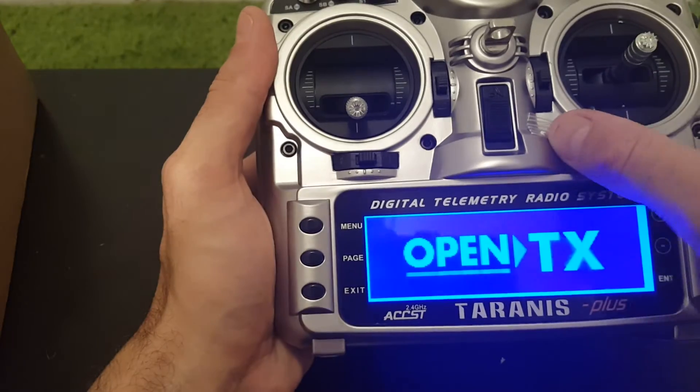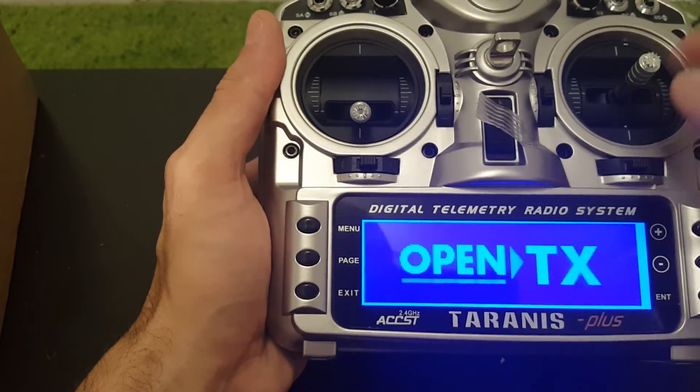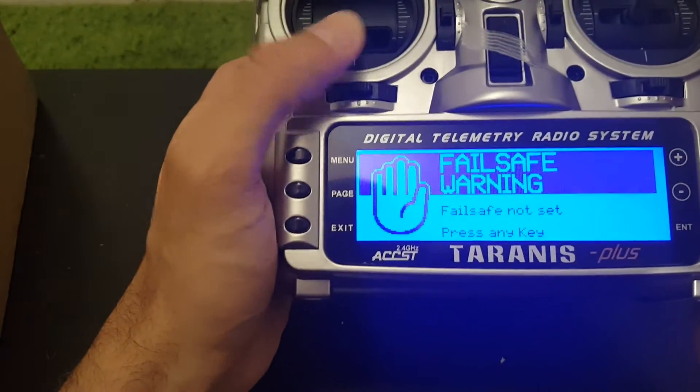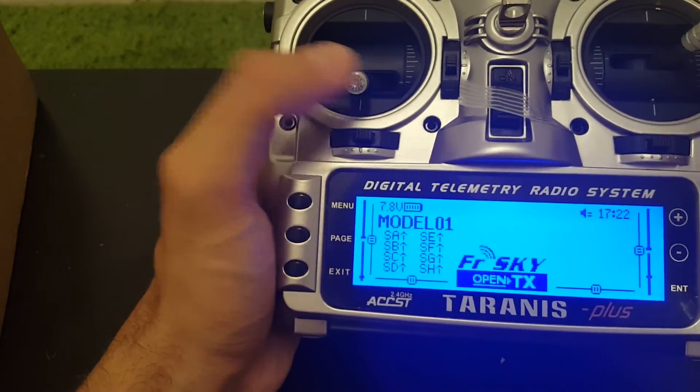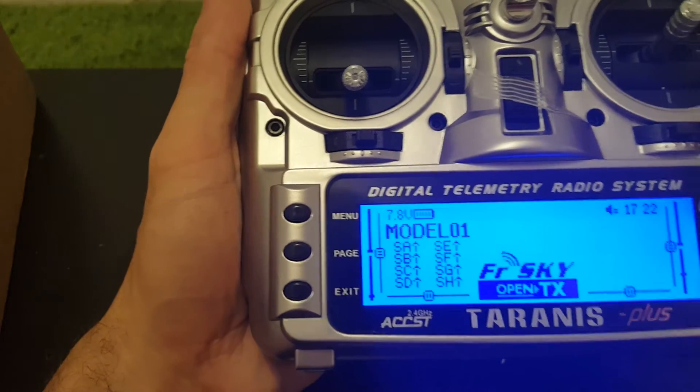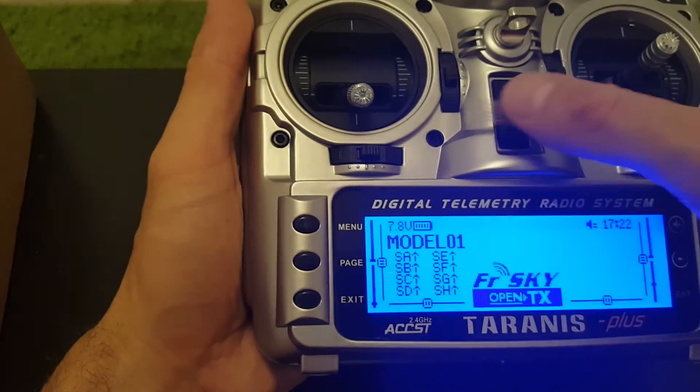Welcome to OpenTX — it starts right up. So we have haptic feedback, a vibration feature, which you don't have in the X9D. I'm going to bring the X9D, the regular version, to see how it compares.